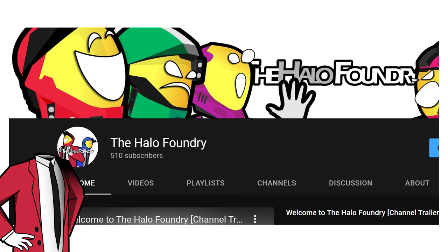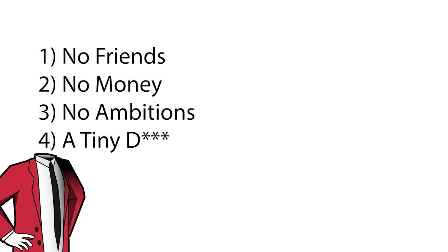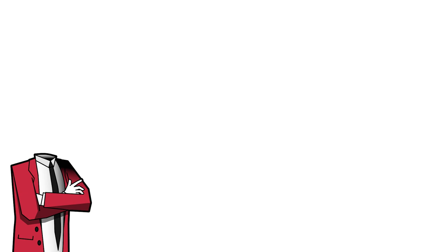Hello, and welcome to the Halo Foundry. Before we get into the meat and veg of this video, I just need to say a little thank you to everyone who has subscribed to this channel, as I've just hit over 500 subs. I know that this isn't a massive achievement and some may even laugh at this amount, but to me this really means a lot. When I started this channel four months ago I had no friends, no money, no ambitions, and a tiny dick — but now I still have them all but I also have a YouTube channel with 500 subs, so thank you once again to everyone who has subscribed to my channel.